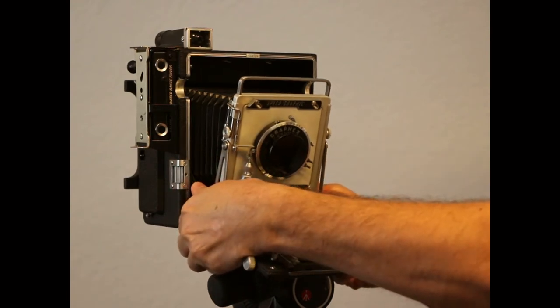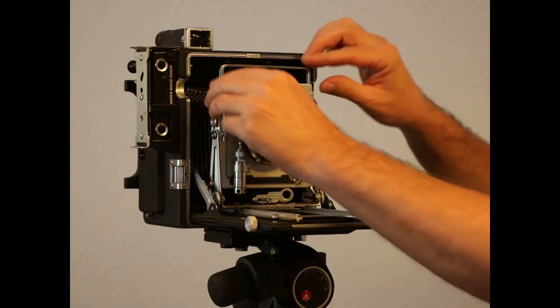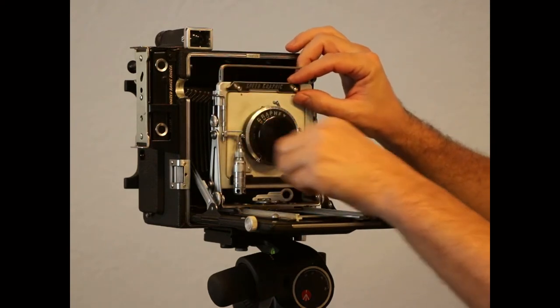That is the way you can get forward tilt in your Speed Graphic without doing any modifications. Now we're going to talk about the second way to get forward tilt — by modifying your front standard. The first thing we're going to do is take the lens off.